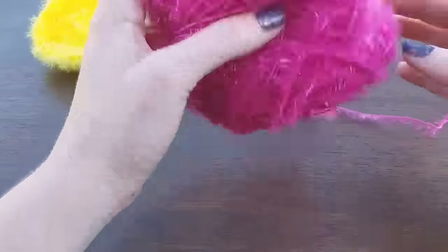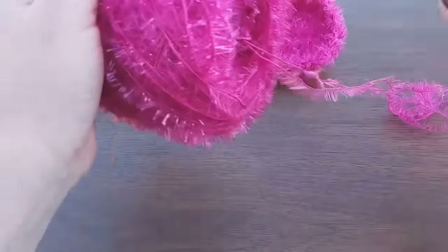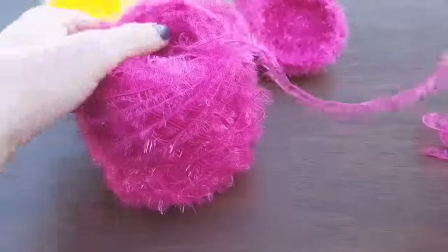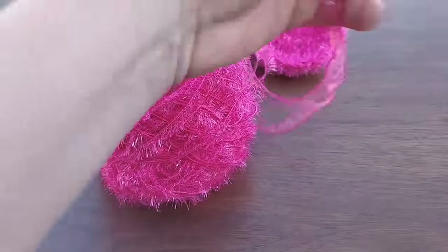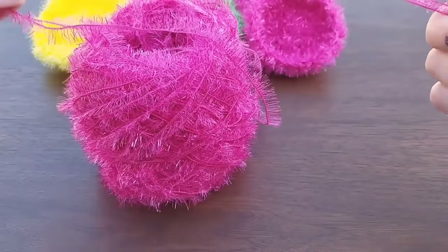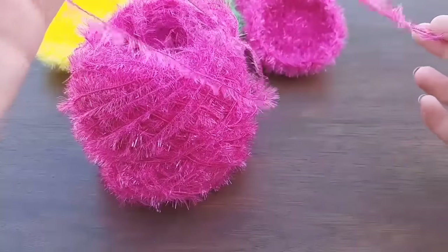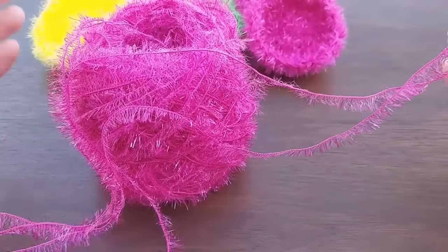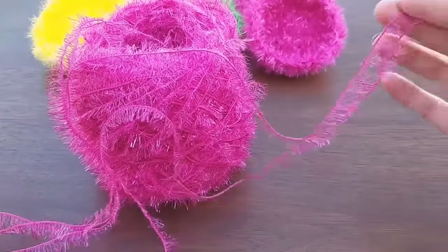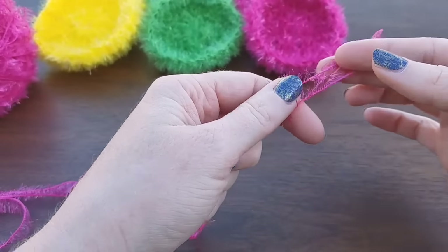What I did first was I went ahead and took the tail end and the center pull of my yarn and balled them up myself into a cake. You don't have to do it, but I think it's a lot easier to work with two strands together. You could use the center pull on two skeins, or use one skein with the tail end and the center pull together. So you're going to do two strands together of the Scrubby Sparkle yarn.